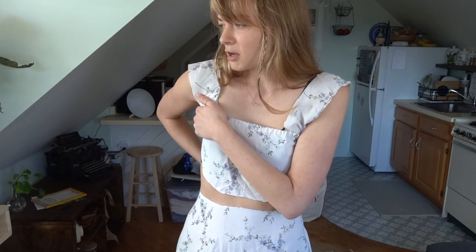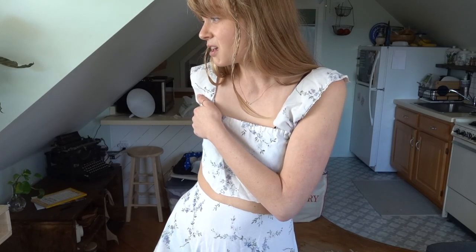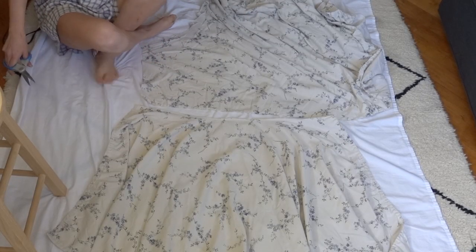I still haven't quite figured out what I'm going to do for the closure on the back. I tend to like backless dresses, but for this one I might add a short little back and maybe do a button closure. I want to make it accessible for a lot of people who are at home who maybe don't have zippers. You can also take buttons off of clothes that you don't use very often — just kind of find things.